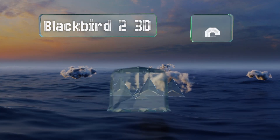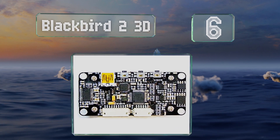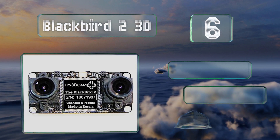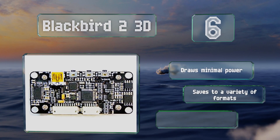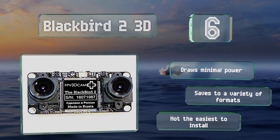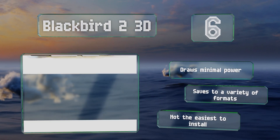At number six, it is somewhat expensive, but with the Blackbird 2 3D you can transmit stereoscopic video from your radio-controlled drone or car. For those who have a virtual reality headset capable of displaying 3D video, this model makes the first-person view even more lifelike. It draws minimal power and saves to a variety of formats; however, it's not the easiest to install.